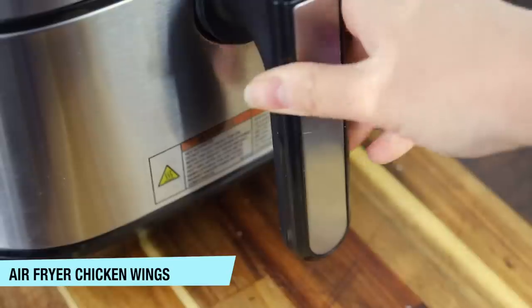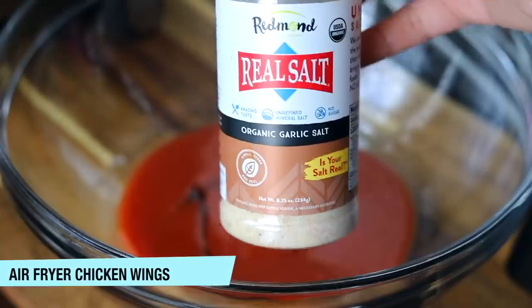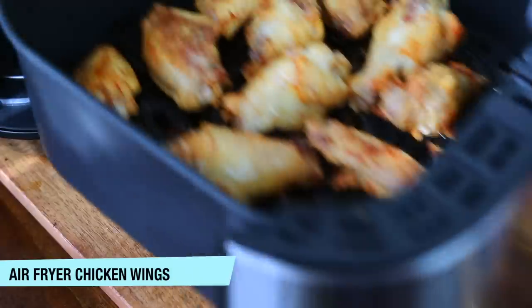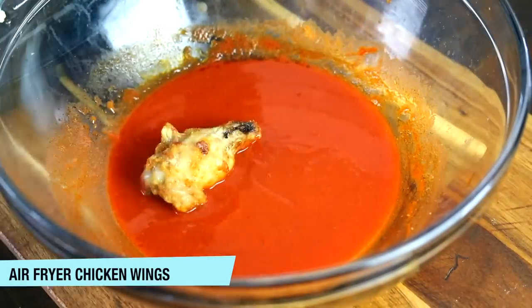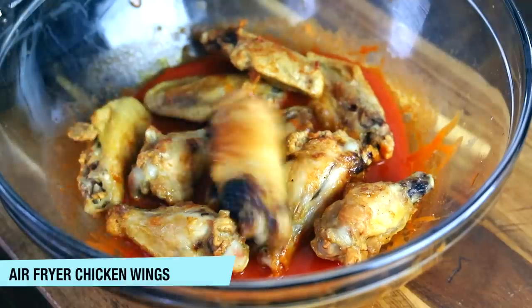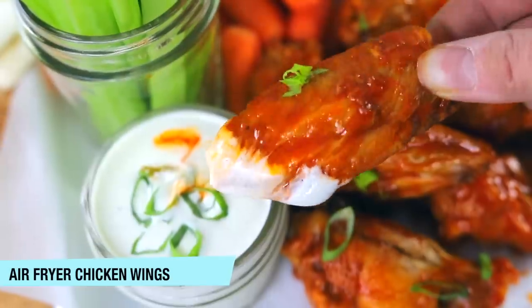You can eat them as is, but I like to toss them in a Buffalo sauce. A lot of the store-bought wings have a little sauce packet included, which is really nice — you can just warm that up in the microwave and toss your wings in there. I like to just use a little bit of Frank's hot sauce and butter. If you want the full recipe and full directions, you can go over to that video right here.